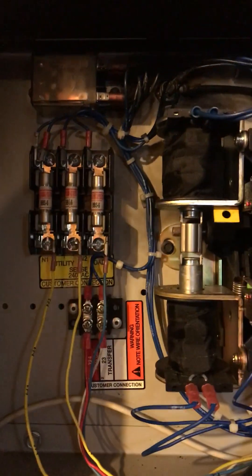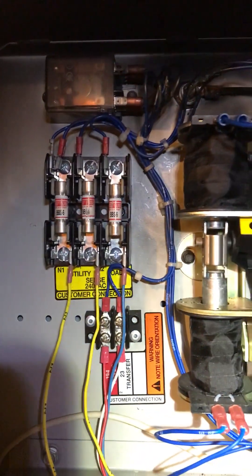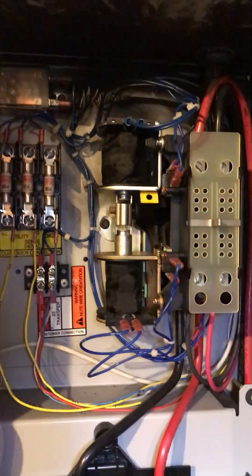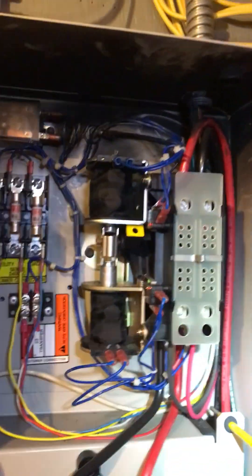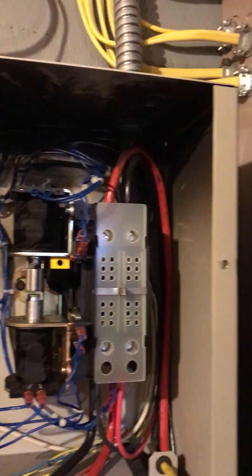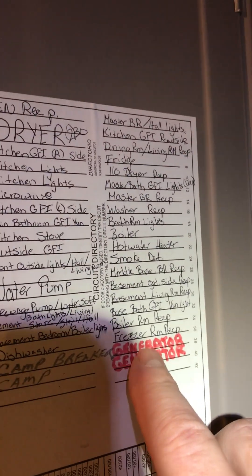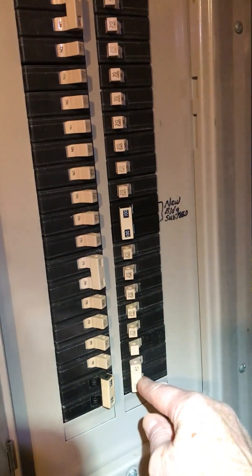I already tested the generator - I would have videotaped that but I'm not really good at doing videos. That's the generator breaker, so that one there, and I'm going to shut that off.